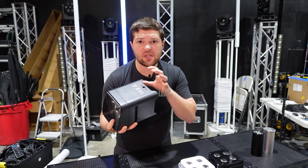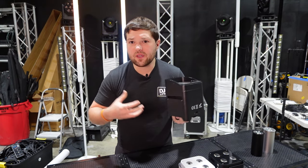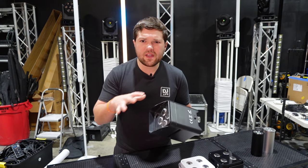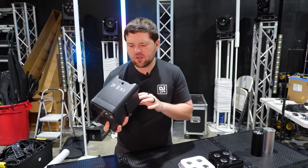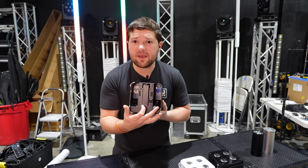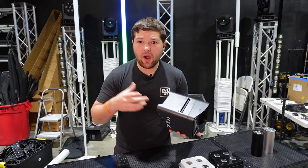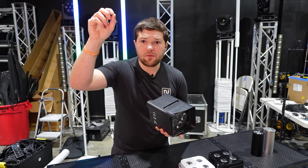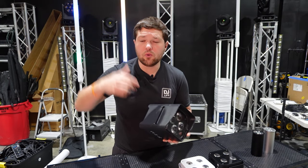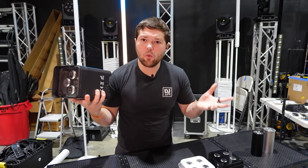I'll link the BothLighting, ADJ, and Shave models below. The main difference really comes down to price — they're pretty much the same features across the board. Shave has a Bluetooth connection feature, BothLighting has master-slave, and they all have wireless DMX capabilities. One of the coolest things with the DMX in and out is you can use this as a wireless DMX receiver — so instead of running a separate wireless DMX receiver to your moving head, you can run a DMX cord from this light up to the mover, eliminating one additional piece of gear.